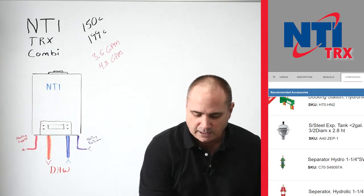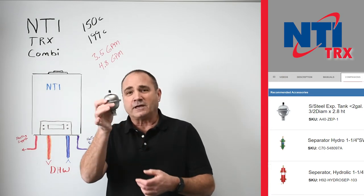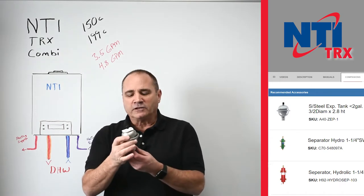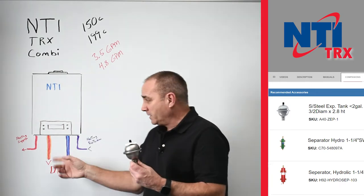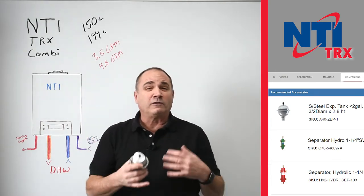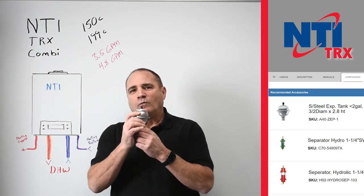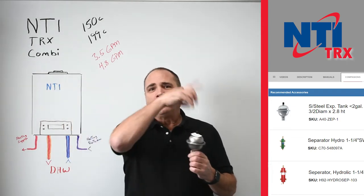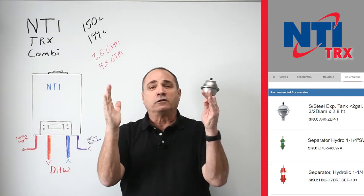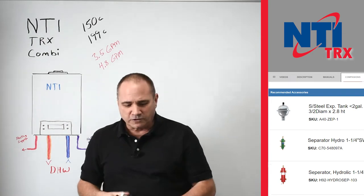Speaking of expansion tanks, since this is hooked up to the domestic hot water, we have an expansion tank called the ZEP1 — Z-E-P-1 — and this is for the domestic side. A lot of guys say you really don't need it because you're not storing a lot of water like a 40-gallon water heater. But my thought is this: once you close the valve and fill the hot water pipes in your house, run your shower or whatever and close that off, you've just closed the system — it's going to need a little area to expand, just the right size.